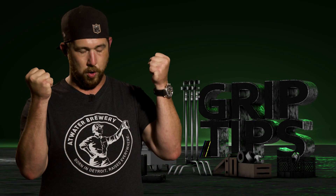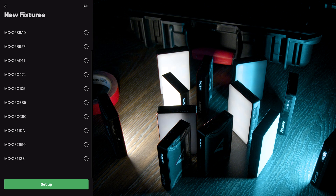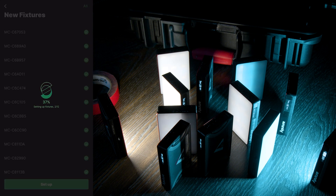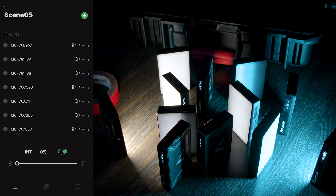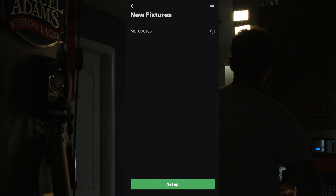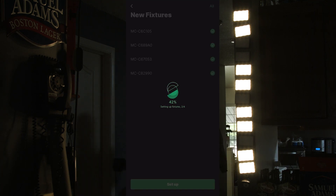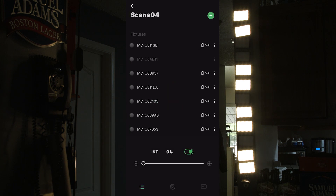Now we're going to head into the Sidus Link app and talk about the world of possibilities it has. First, go through all 12 lights and reset the Bluetooth by hitting Bluetooth, then click the wheel to confirm Yes to reset. Then go into the Sidus app and make a new scene. The 12 lights should appear; tap All in the top right and then click Setup on the bottom. Sidus will pair each MC with the app. If Sidus doesn't find all the lights, reset the Bluetooth again on the ones not found and Sidus will locate them.